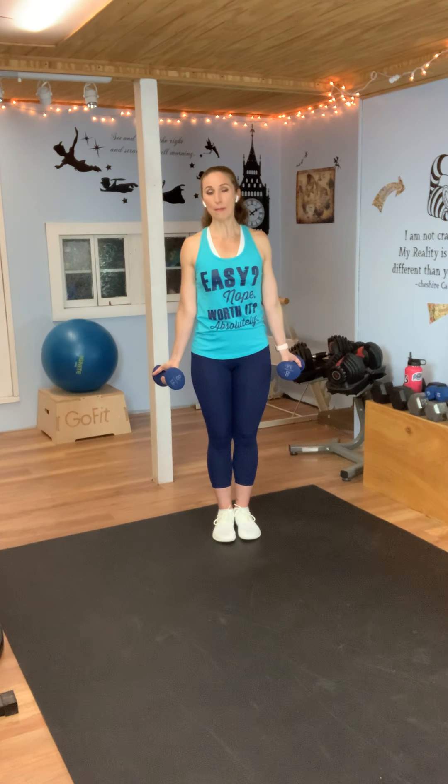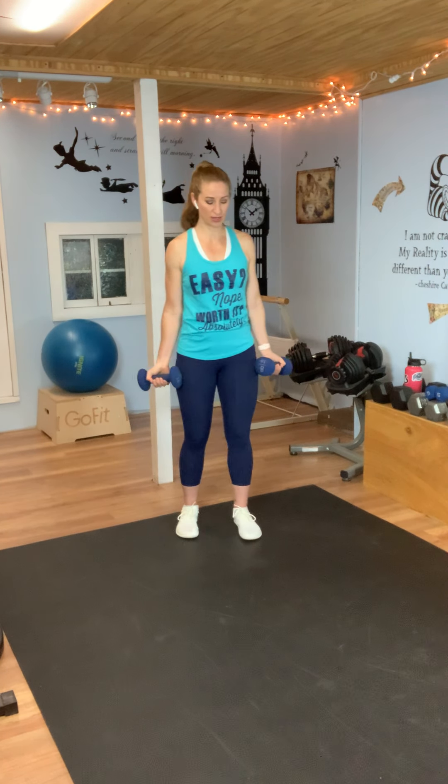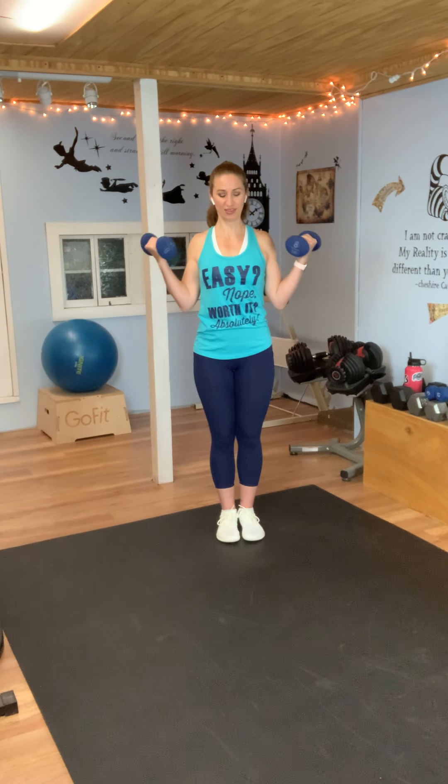I'm going to stick with the same weights. This is a wide curl — your elbows are in, your hands are out, palms are up, and you're curling to the side. We curled in front of us before; now we're going to curl to the side. This is a little more challenging. Here we go: curl out to the side, control it going down. Make sure your shoulders are down and pulled back — we don't want to lose the neck. Nice elongated neck. We're hinging at the elbows, not using the shoulders, not using momentum — we're using the biceps. And rest.